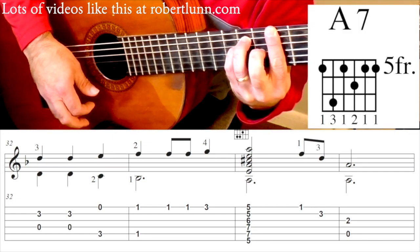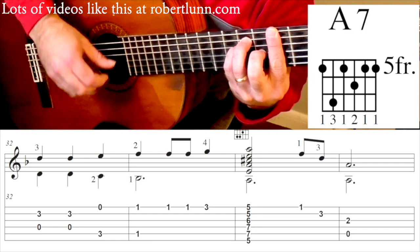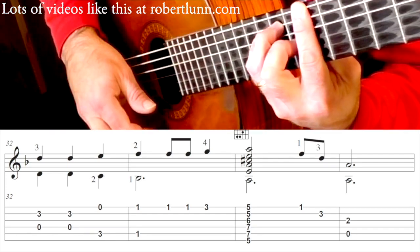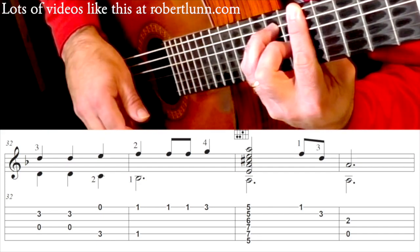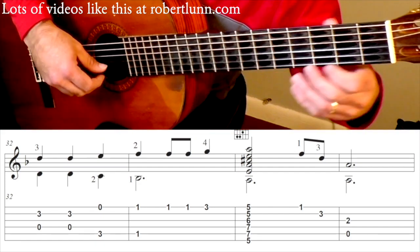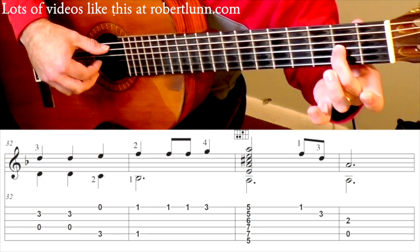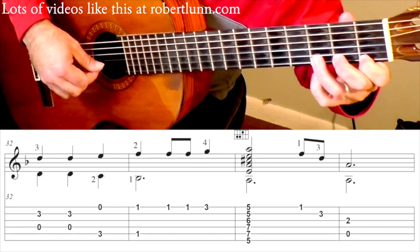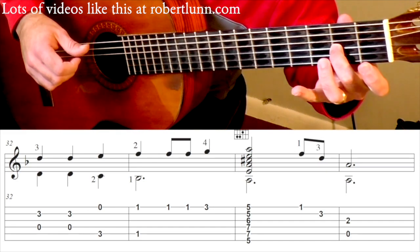A major chord, and I do a strum there. And this one I will fan the fingers up. So the latter part of that measure goes 1, 2, 3, and 1, 2, 3.